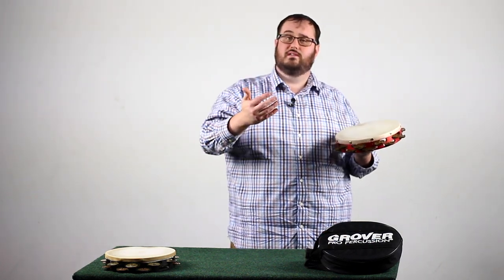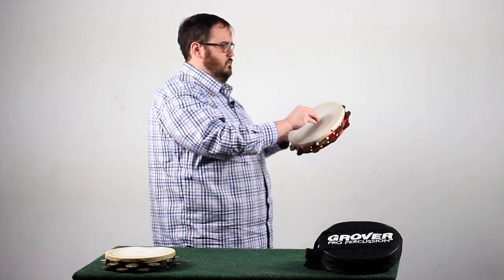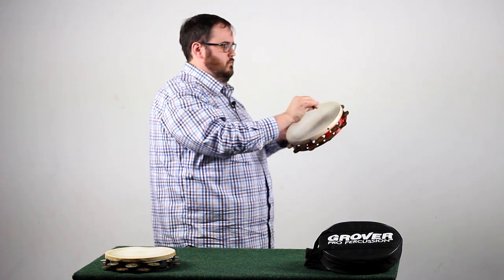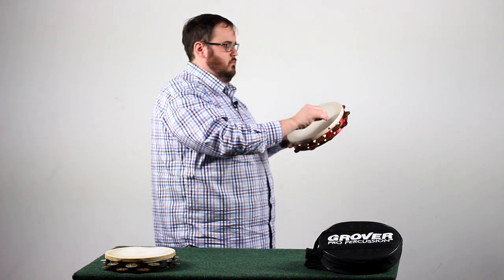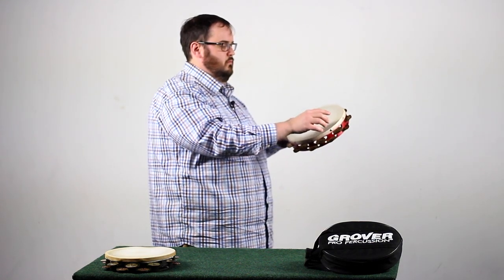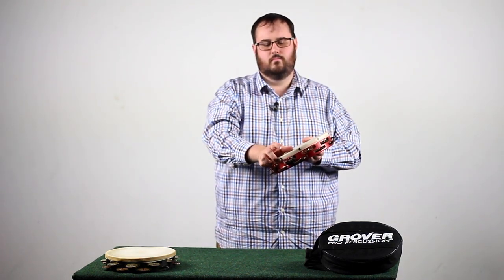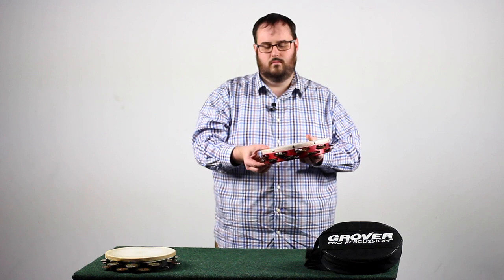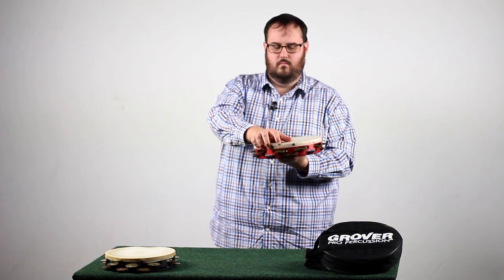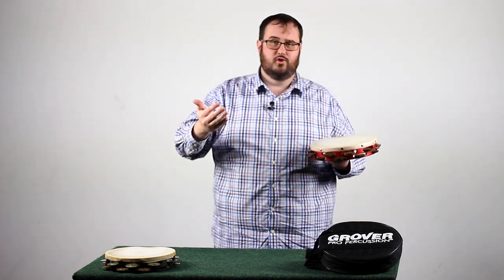Now I will go through all of these in succession for you so you can see. And there's how you play from mezzo forte to triple piano.